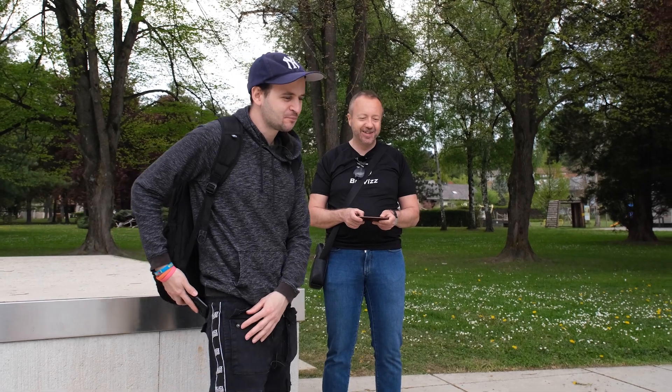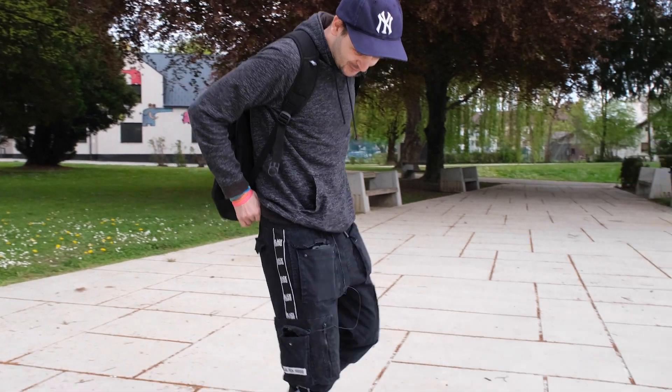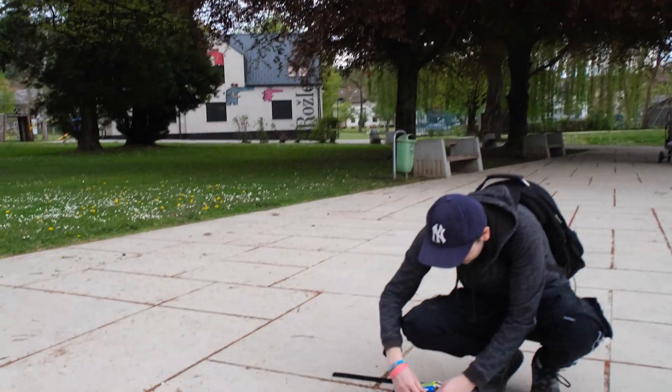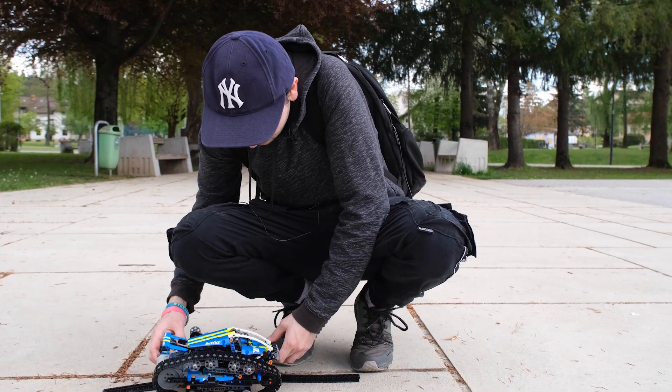We just lost both tracks — too much power! LEGO changed the material of the tracks and now they are much, much easier to break apart.